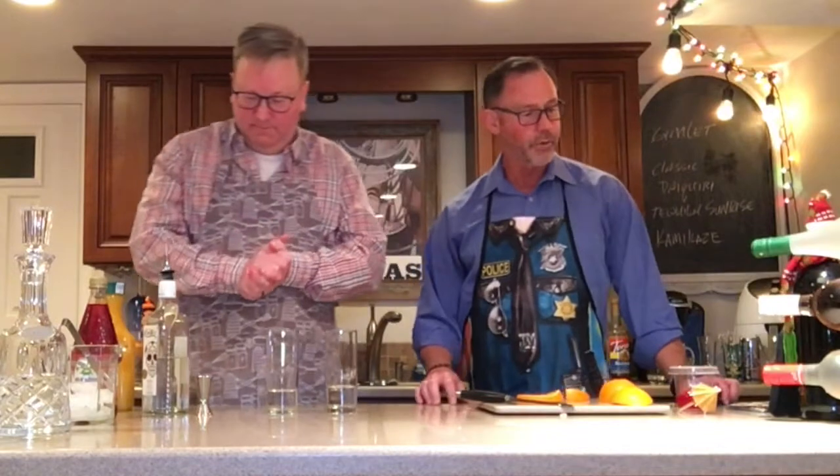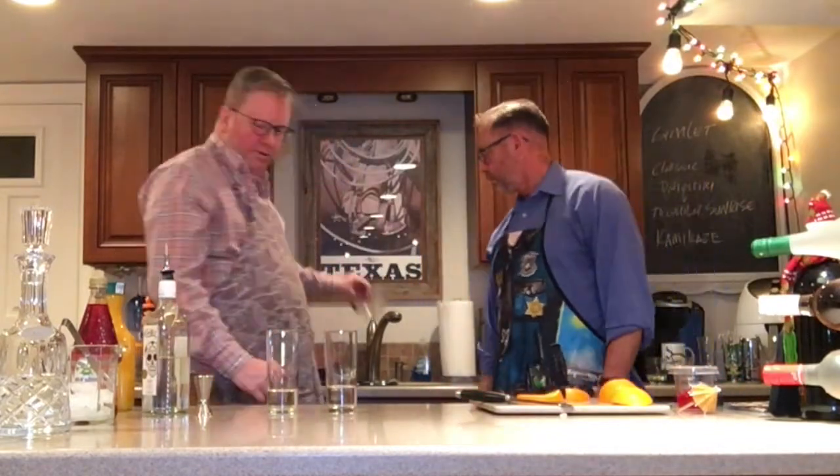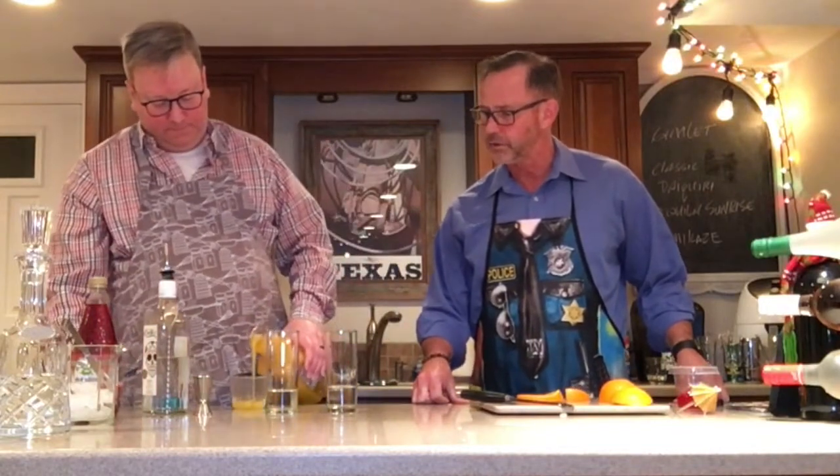Very nice. Next we want six parts of orange juice. Six parts of orange juice — I think I will go with a measuring cup. That's very good thinking. It'll save a little bit of time instead of using the small and difficult to manipulate jigger.